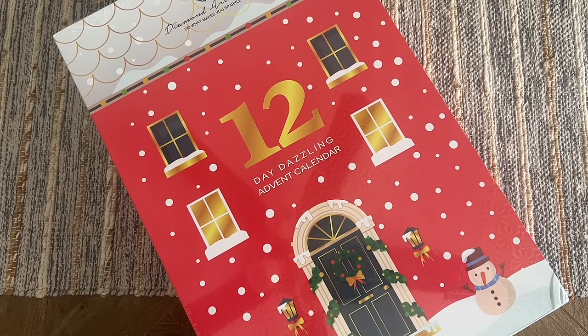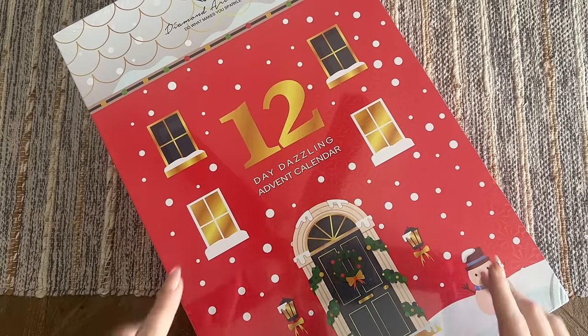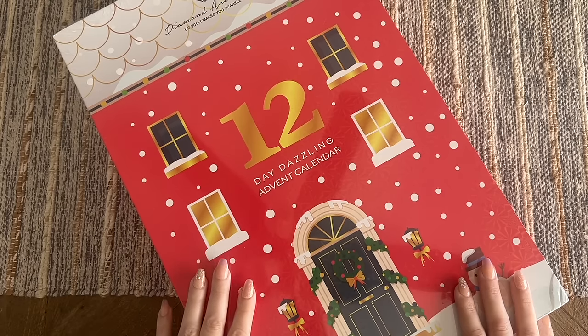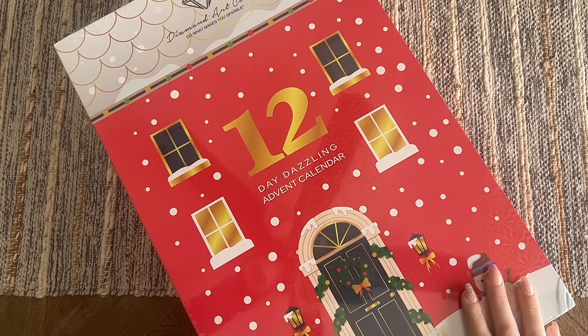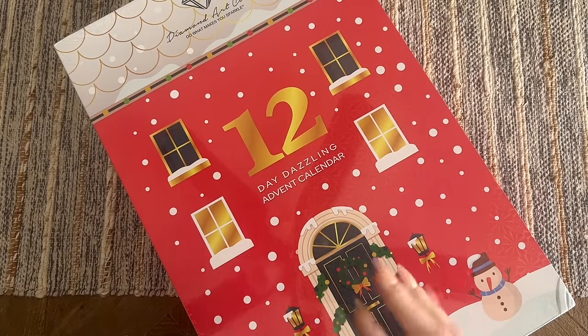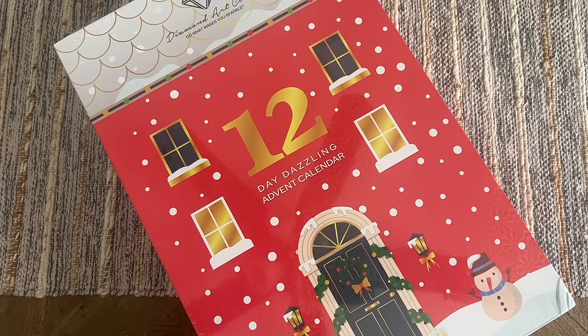This just came in — you might hear my little ones in the background because I wanted to film this quickly. They did an advent calendar for the first time last year in 2022 and it was so popular it sold out incredibly quickly. Unfortunately this one sold out as well, even though they ramped up production a ton — it lasted a couple of hours. But maybe you could pick it up in de-stash groups on Facebook.